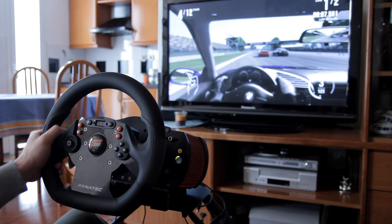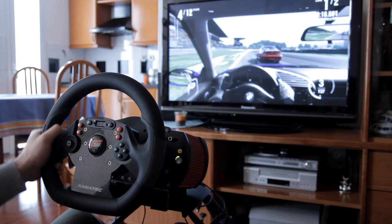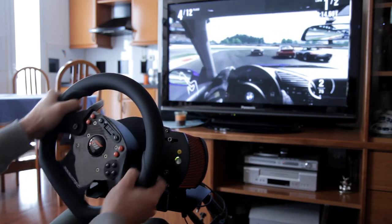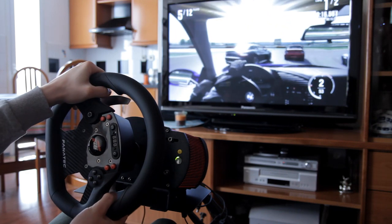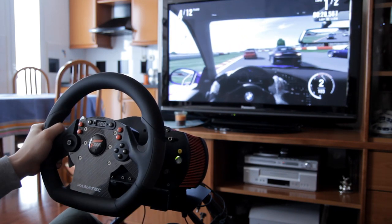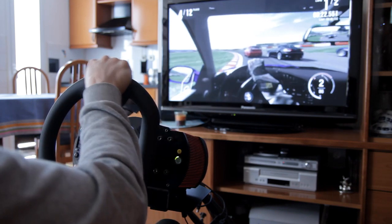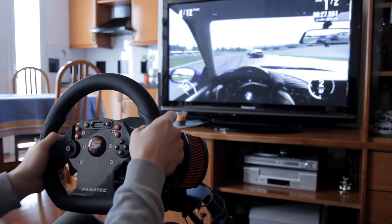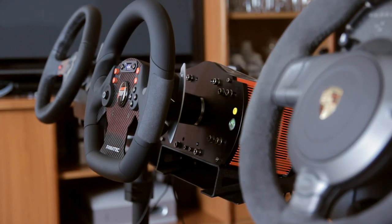All in all this wheel is just awesome. It is expensive but you certainly get what you paid for. Unfortunately I could not compare it to Thrustmaster's T500RS because I don't have it, but I switched between it and Fanatec's Porsche and Logitech's G25 wheels extensively, and it is so much better that it quickly becomes clear this wheel is in a completely different league — which it absolutely should be considering its $500-plus US dollar or euro price tag.